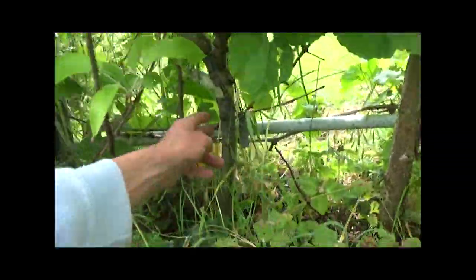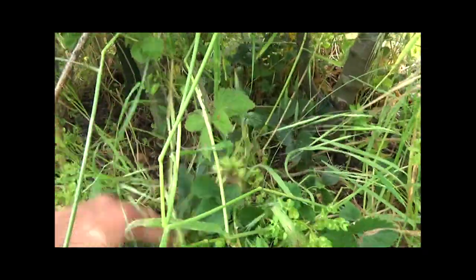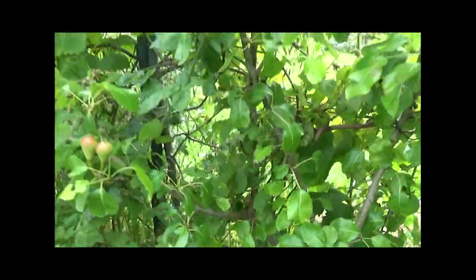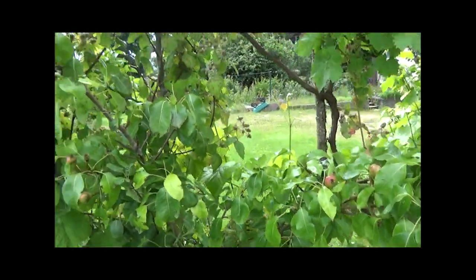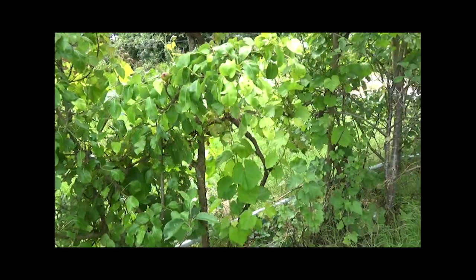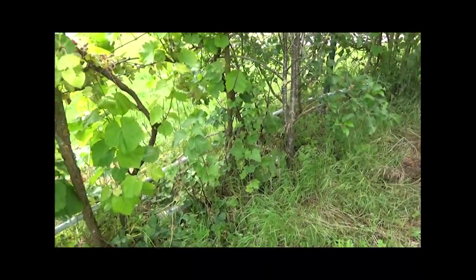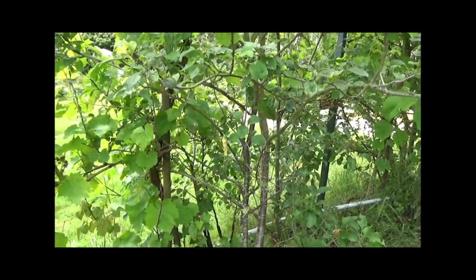Là, on voit le poirier qui est ici, et ici un pommier. Donc on voit, ils ont été plantés dans le même trou, à la plantation, c'était au même endroit. Et donc cet arbre-là a fructifié très tôt, m'a donné beaucoup de poires, et surtout a pris un port à peu près naturel, alors que le poirier Saint-Côte-Napoléon a été vraiment ralenti par les framboisiers. Donc il faut bien réfléchir avant de mettre des framboisiers au pied de vos arbres fruitiers, surtout la première année, parce que c'est assez envahissant et ils vont avoir un effet négatif sur la croissance des arbres.